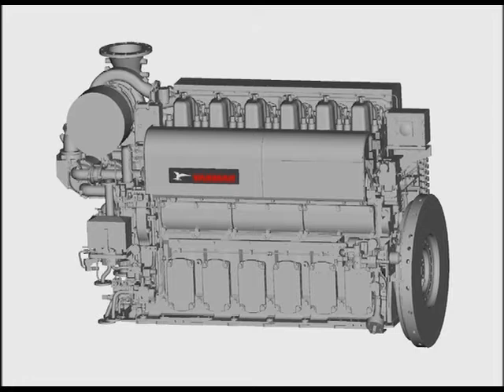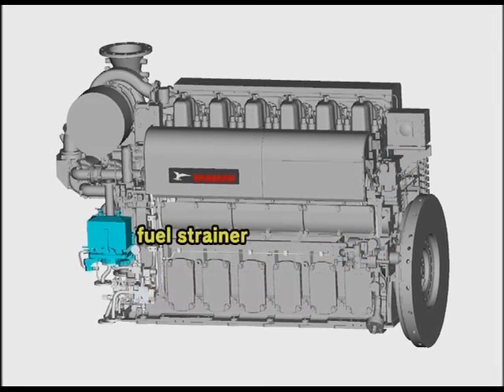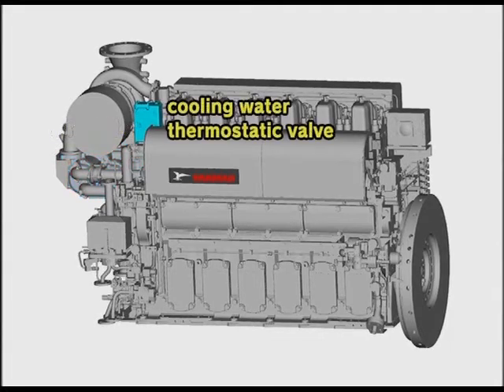The operation side of the engine is the left side viewed from the flywheel side. Viewed from this operation side, the governor, air motor, fuel pressure regulating valve, fuel strainer, turbocharger, air cooler, and cooling water thermostatic valve are laid out as shown here.